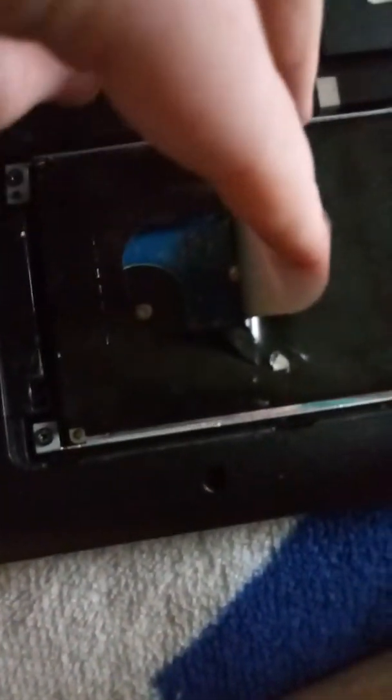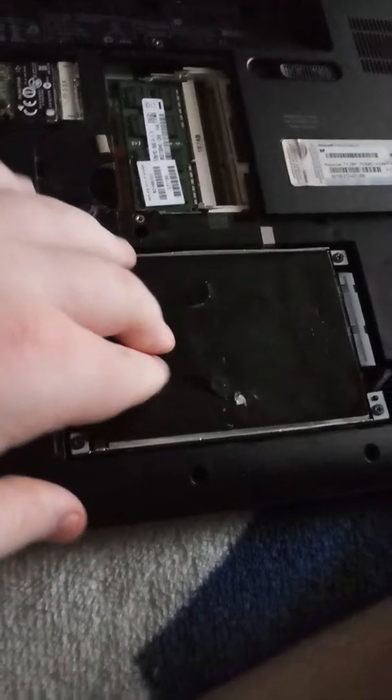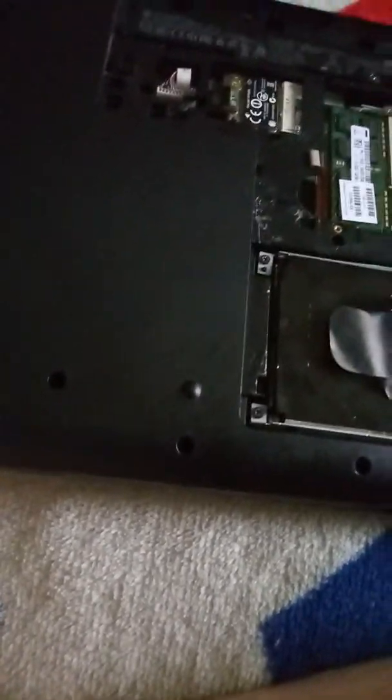If you lift that cover, that's what shows the hard drive underneath. Mine's a blue hard drive. Practically every single hard drive is a different color — mine just happens to be blue.